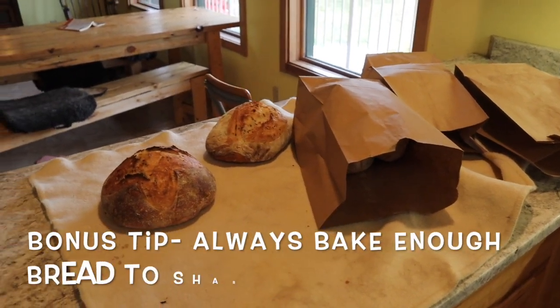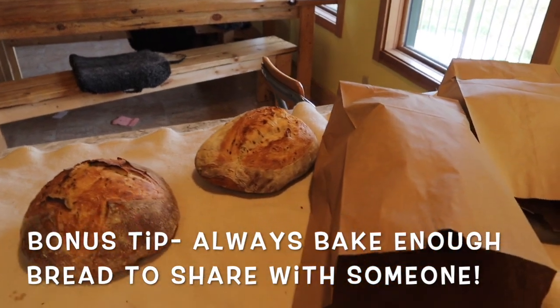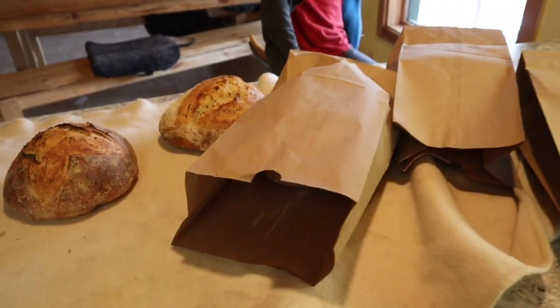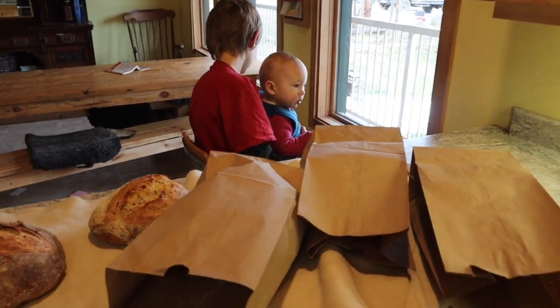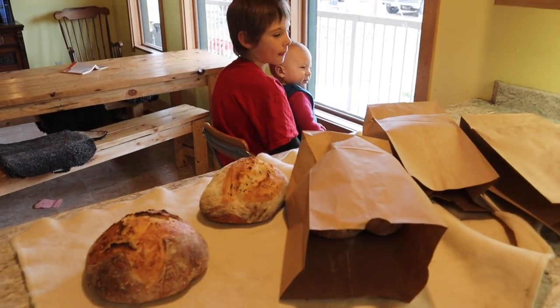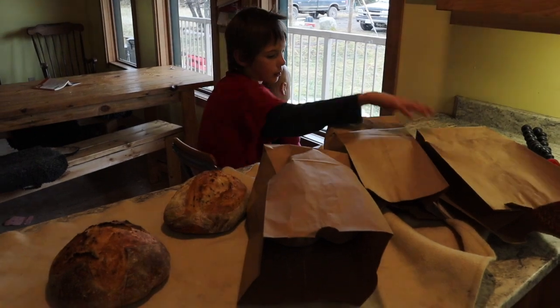My last bonus tip for making better sourdough bread: always make sure to make enough extra to share. We've got some bread in bags — we're delivering quite a bit today, bringing some to a friend who just had a baby and some to our piano teacher. Share bread, guys — it just drops a loaf of happiness in someone's hands.